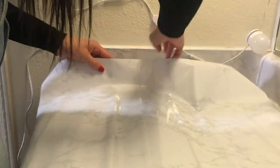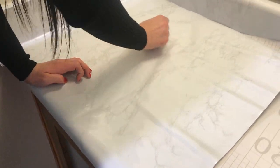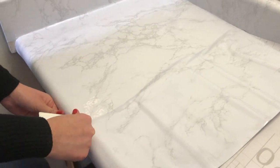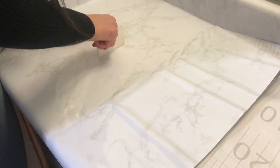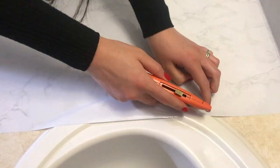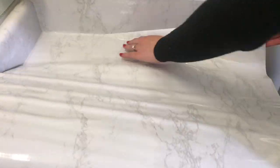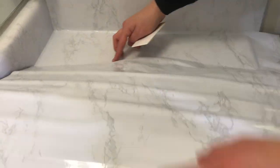Next, start to lay down your contact paper for the side of the counter that does not have the sink. Peel back the paper, protecting the adhesive, and use your straight edge to flatten the contact paper to the edge of the sink, and use the box cutter to cut off the excess contact paper. For the side of the counter that has the sink, use the same method of using your straight edge to mold the paper to the edge of the sink, and use the box cutter to cut off the excess.